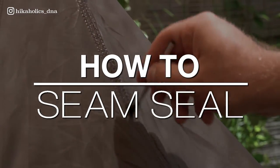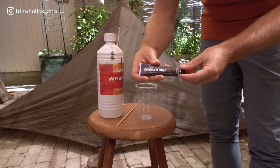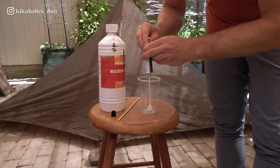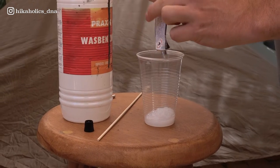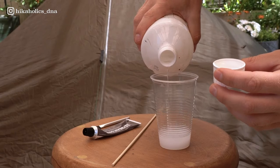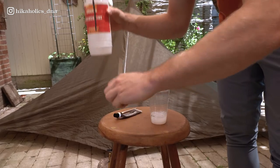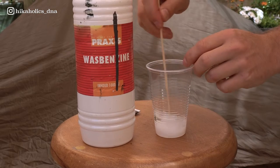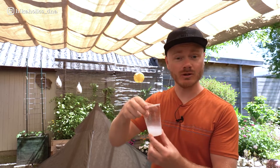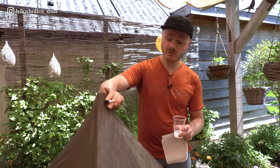Now on to the most important part: how to seam seal. The first step, grab your seam sealer — we just use a plastic cup. Then grab the benzene and mix it 50/50, and then just have something you can stir it with and stir it well. After you stir it well, it should look a little bit like this.